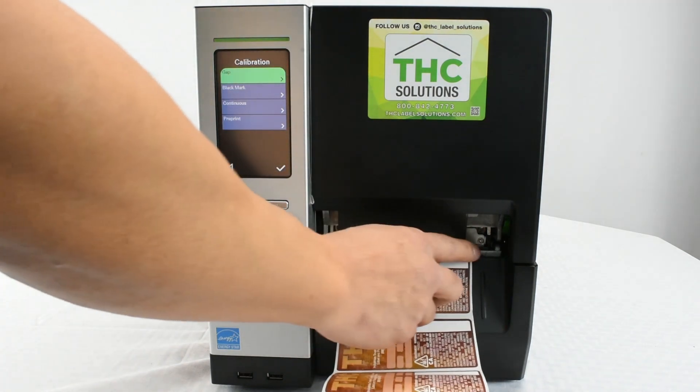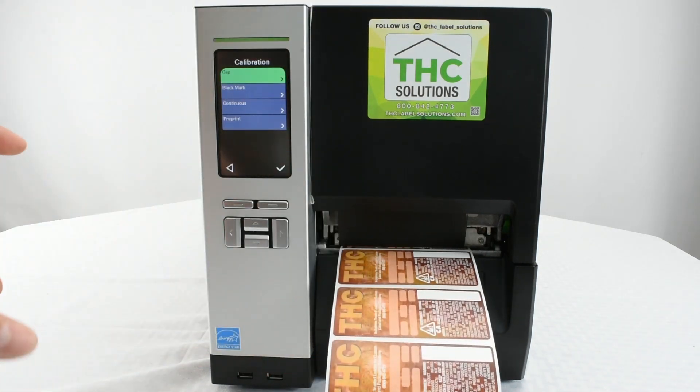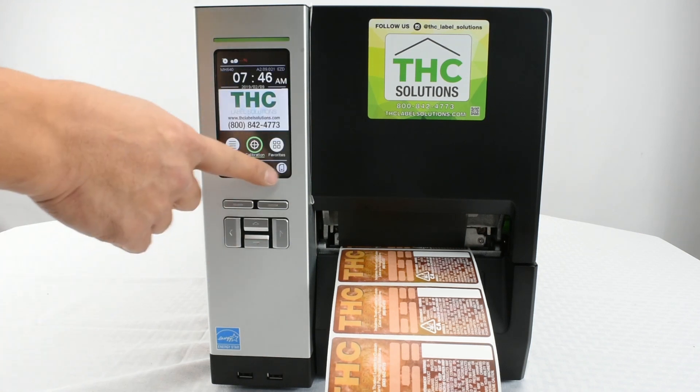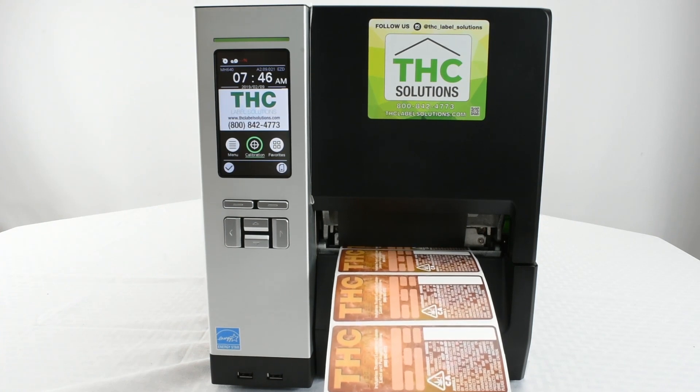Once you see it stops at that middle bar, the calibration is done. Go back to your main menu and hit the Feed button once just to make sure. It does line up — it's done, you're ready to go. Your printer is calibrated.